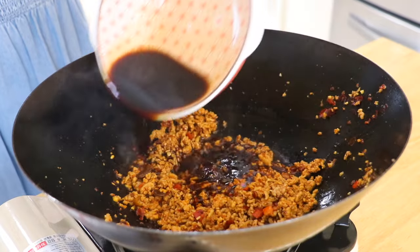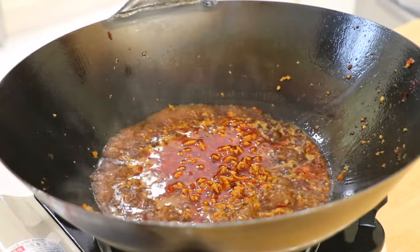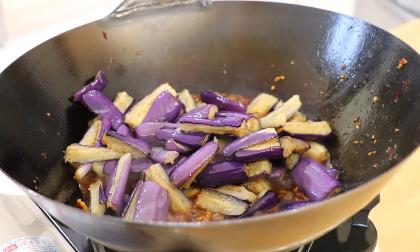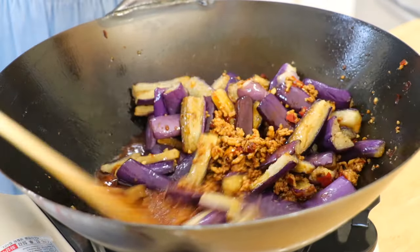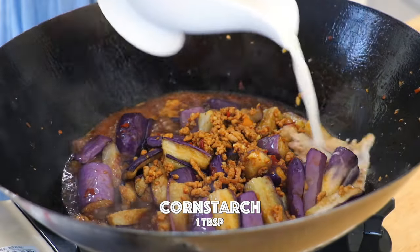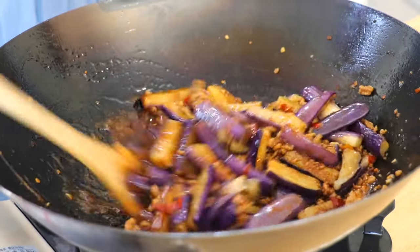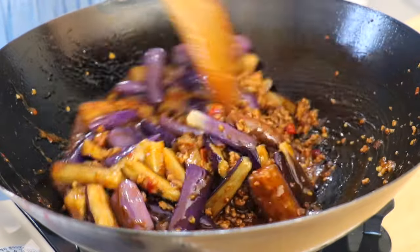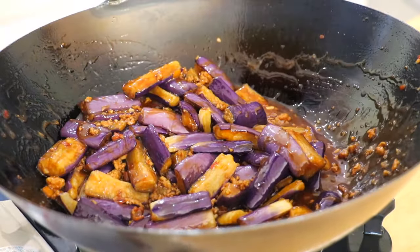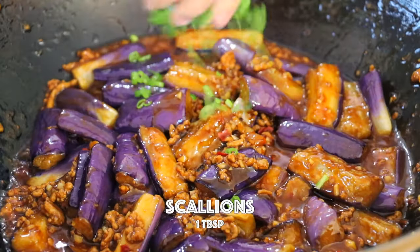Pour in the sauce. Return the eggplant and give it a good stir. Add the cornstarch slurry to thicken the sauce — 1 tablespoon of cornstarch and 3 tablespoons of water. Add the scallions.